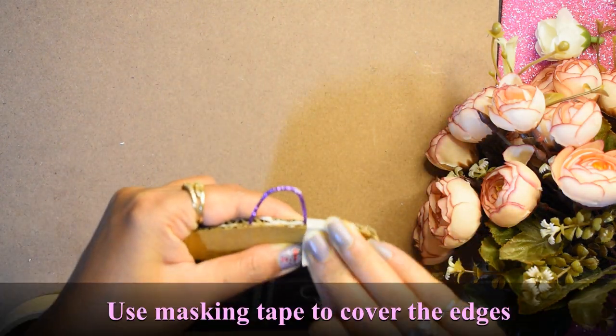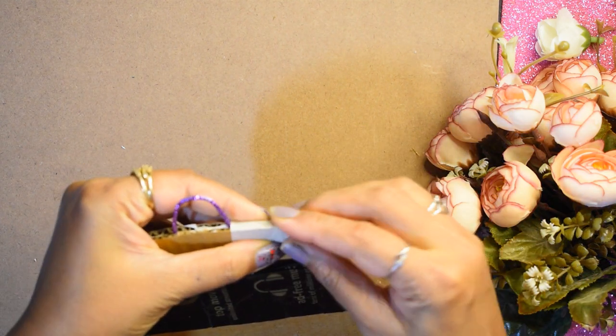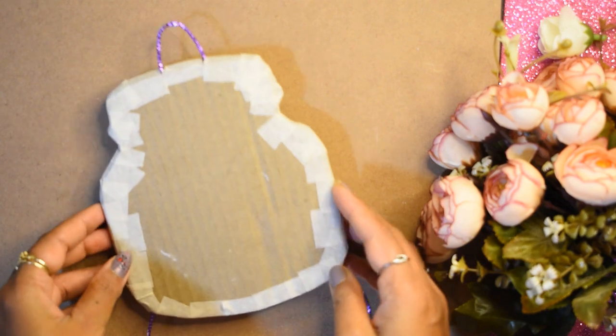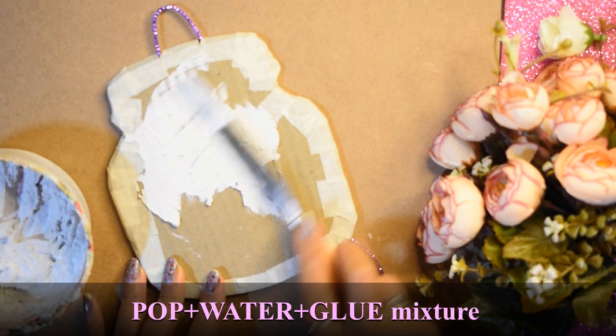After this, I will work on the edges. I will use masking tape. Then I applied P.O.P. paste and applied it like this on both sides.